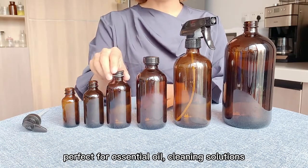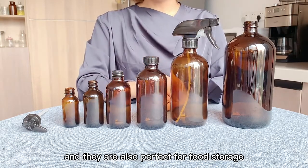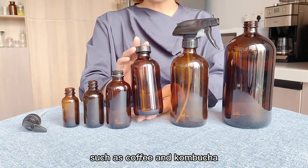These bottles are made for personal care, perfect for essential oils and cleaning solutions, and they are also perfect for food storage, such as coffee and kombucha.